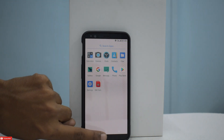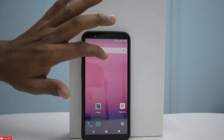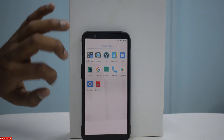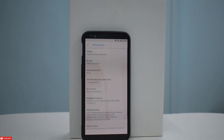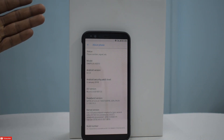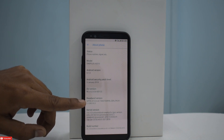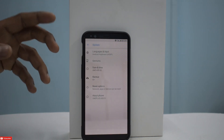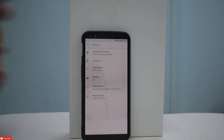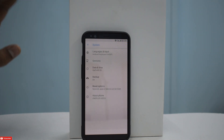We'll go directly to Settings, then System, and see what information we can find — just like we did in AICP. Under System, if we go to About Phone, it says Android 8.1.0, Release Candidate version 12, dated 23rd of January. So this is one of the latest builds. Going back, we have Reset Options, Backup, and then Gestures — swipe fingerprint for notifications, jump to camera. Those are the gestures.